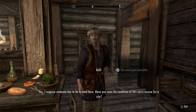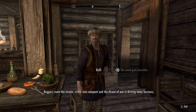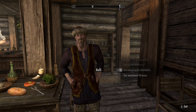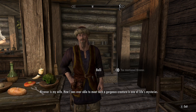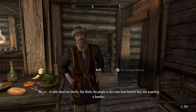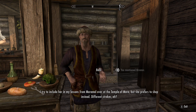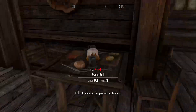You sound quite charitable. Yes, someone has to be around here. Have you seen the condition of this sorry excuse for a city? Beggars roam the streets, crime runs rampant, and the threat of war is driving away business. The small amount of coin I place in the charity box at the temple is the least I can do. My wife Nivinor thinks the people in this town have become lazy and expecting a handout. I tried to include her in my lessons from Mara over at the Temple of Mara, but she prefers to shop instead. Different strokes. Remember to give at the temple. Yeah, I just did.